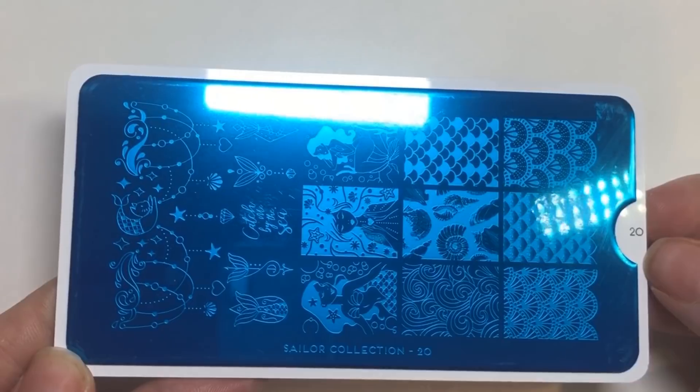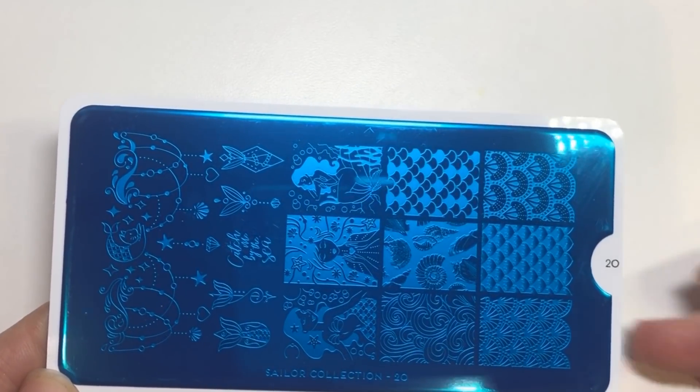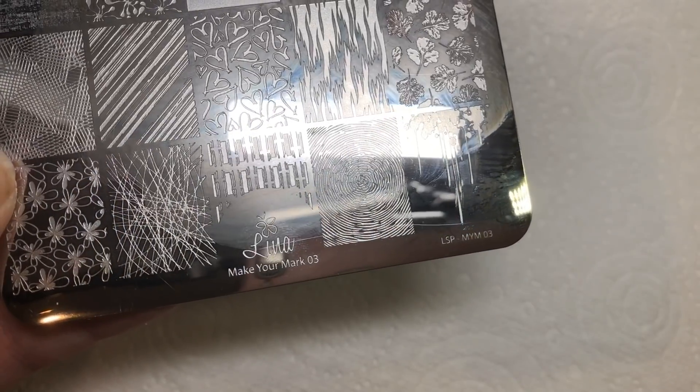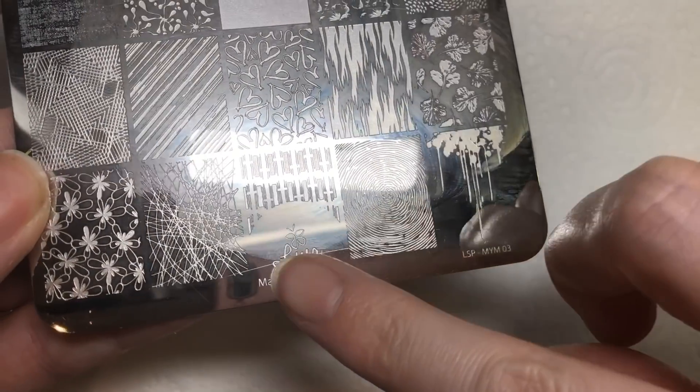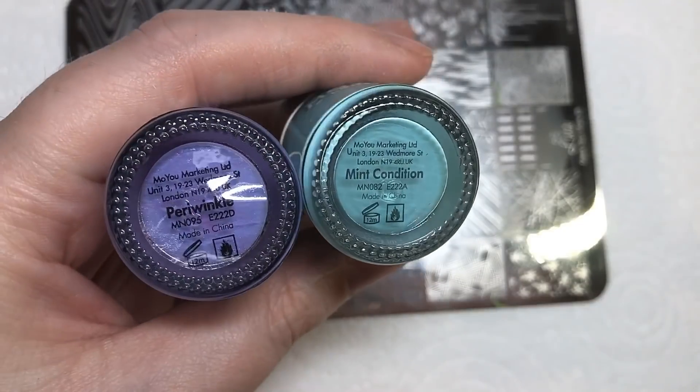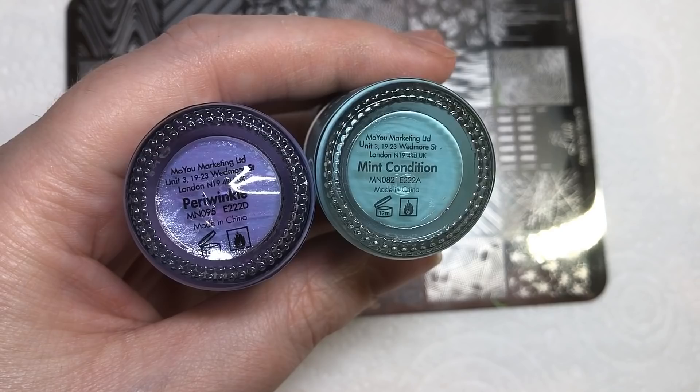I'll just let you look at some of the beautiful images that this plate provides. But before I use that, I'm going to be using this Liner Nail Art Supplies Make Your Mark Three, and it's going to be this blank image here because I'm going to be using two of MoYu's stamping polishes.